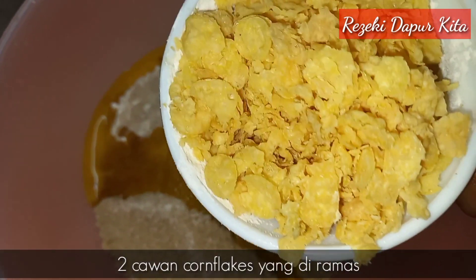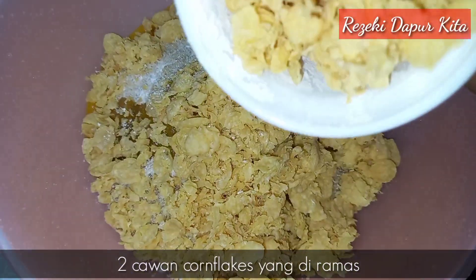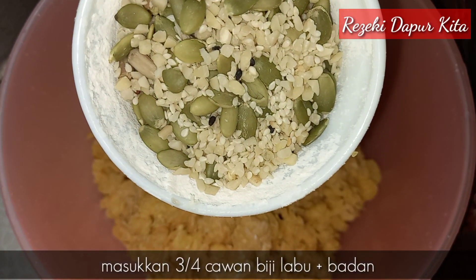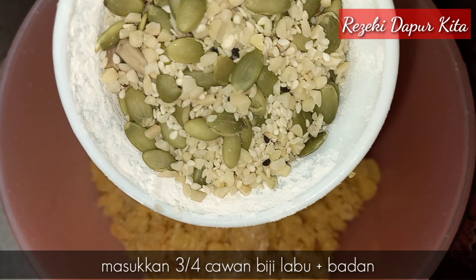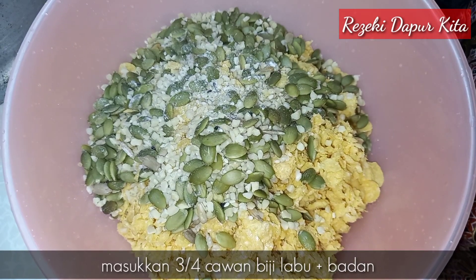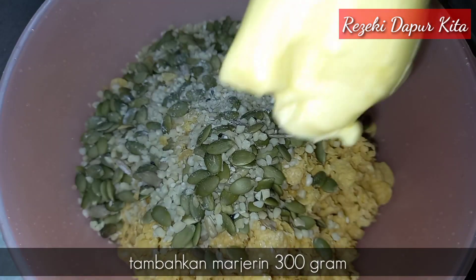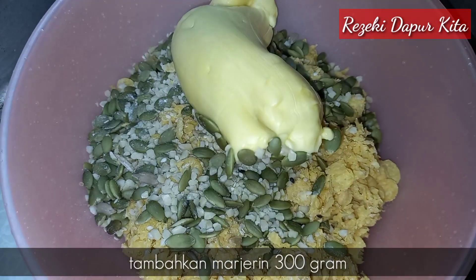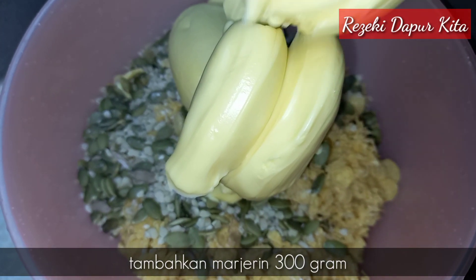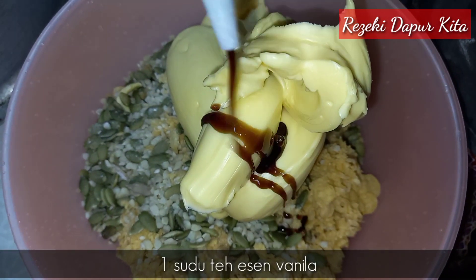Kita masukkan dalam 2 cawan cornflakes yang telah kita ramas. Saya masukkan 3/4 cawan biji labu. Kalau nak masukkan cip coklat pun boleh juga. Saya nak masukkan margarine 300 gram dan 1 sudu teh essence vanilla.